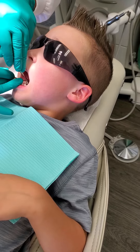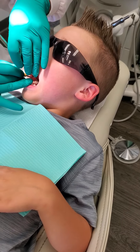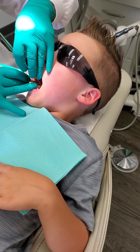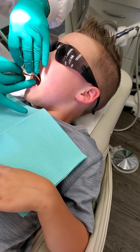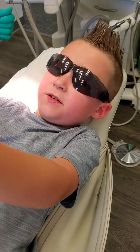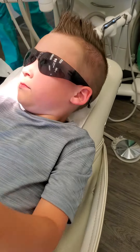Alright, I'm gonna get the last tooth back here — it's way back here — so open big. Good job, look at you! And there was — was there 10 on the bottom? Look, look good!